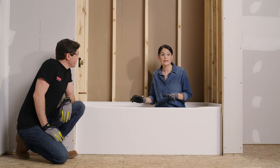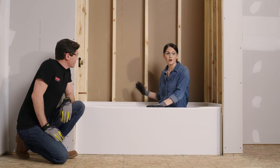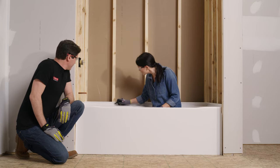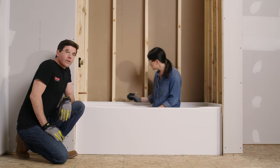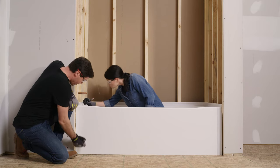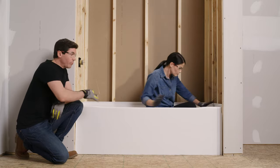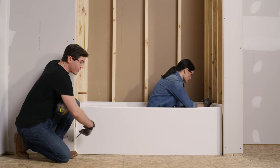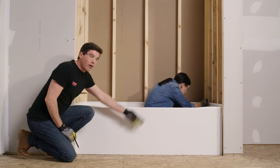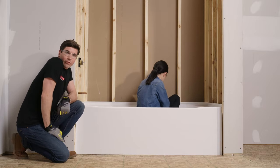We've got our tub dry fit back in place with a piece of cardboard down to protect the surface. Grab a pencil and make a mark at each one of the studs in our opening on the center of the flange at each stud location — those show us where to drill our pilot holes. We're also going to drill two pilot holes in each front edge flange: one dot towards the top and another down towards the bottom, repeating on the other side. Finally, before we pull the tub out of the opening, make a reference line along where the apron is contacting the subfloor, drawing it all the way side to side.